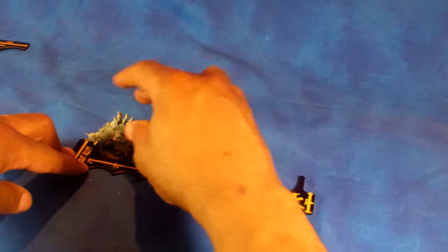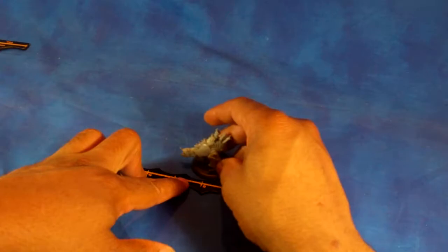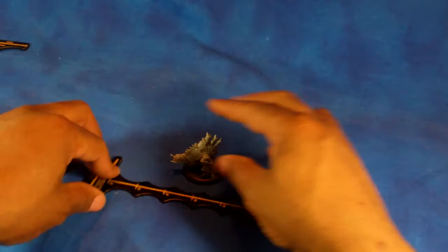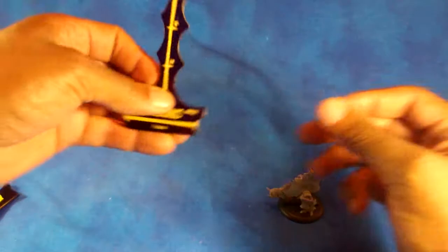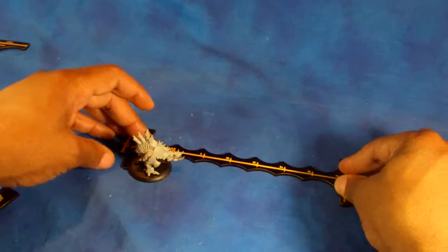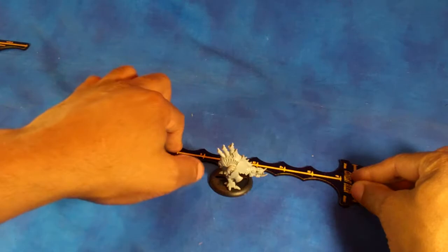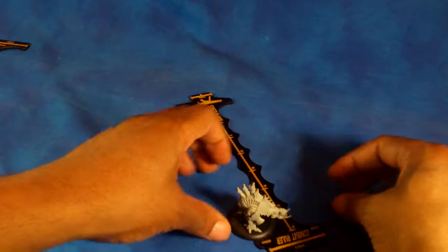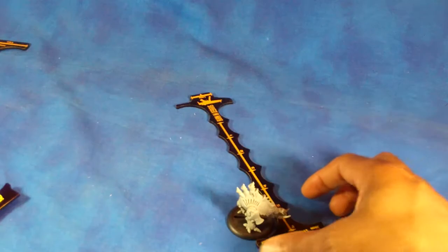What's neat about it is it measures the exact distance that you're going. So if I wanted to move this model three inches, move him up three, but then say I wanted to turn his direction, all I do is rotate it around the base. We'll do that again so you can actually see it a little bit better. We're going to take him, move him one, two, three. So we've moved him three inches, but then say he wants to turn direction — I'm just going to rotate this around him, still in that same position, and then I can move him the rest. That way I don't ever worry about where he's moving; it's always moving that full distance.